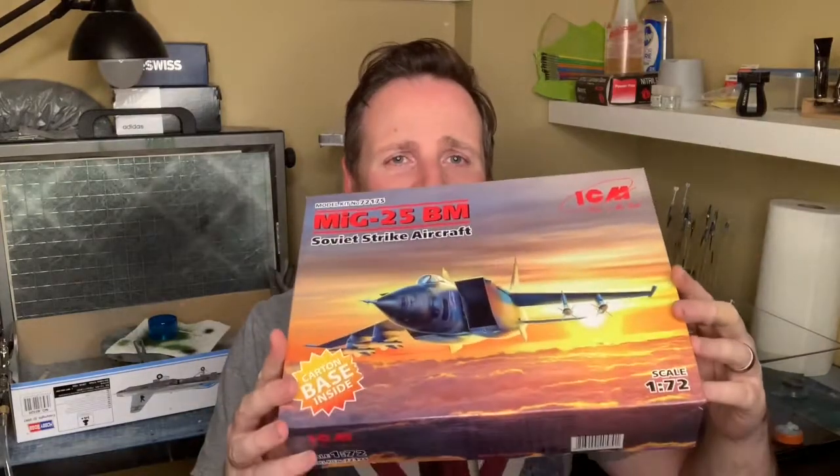Welcome back. I'm going to do a quick review of this kit, just recently released. It took a couple of months to arrive - it actually got lost in the mail or something. It's the ICM MiG-25 BM version, which is in 1/72 scale. There are several different flavors of this kit, mostly in typical gray colors.